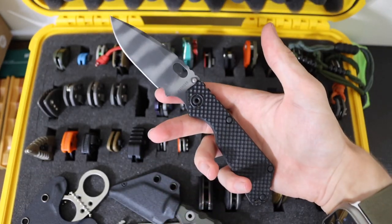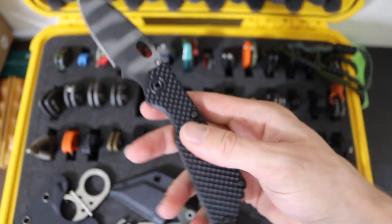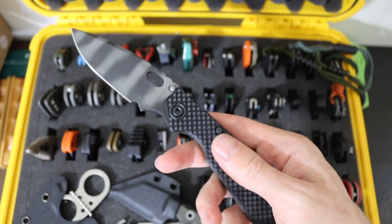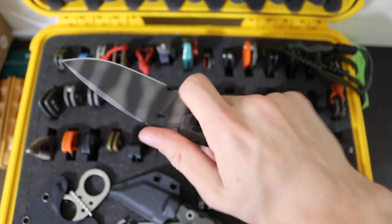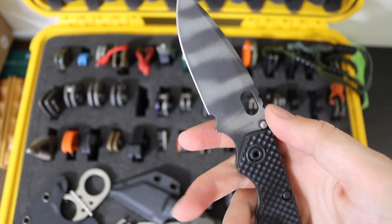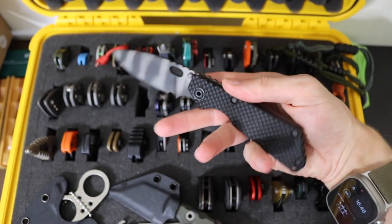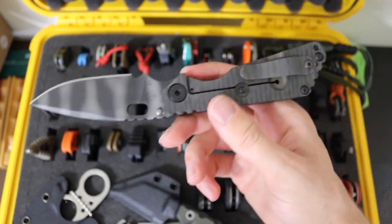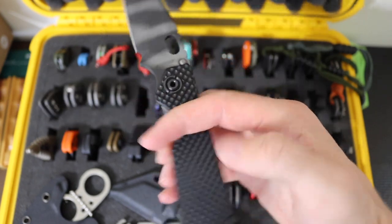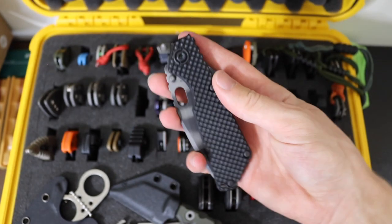Next up we have the Strider SNG. This one is one of their newer versions from a drop last year, and it features G10 Gunner Grip — so super grippy. It is in CPM S30V, one of their older school steels, but it's just really cool. I love the SNG aesthetic, especially with that tiger-striped blade and the flamed titanium on the lock side. Overall a really cool blade. If you like them, you like them. If you don't, you don't.